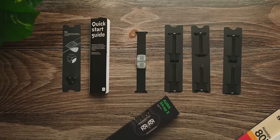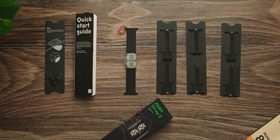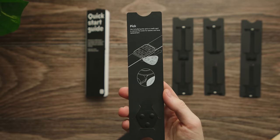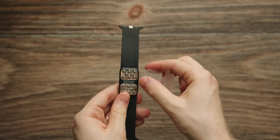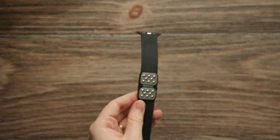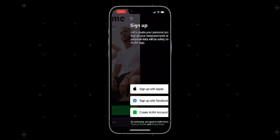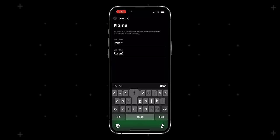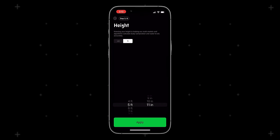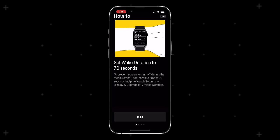Aura makes this entire process super simple from the very beginning with the unboxing. Inside the box, you get the Aura Strap 2 itself, a few different band options depending on your wrist size, a quick start guide, and a little guitar pick you can use to easily pop open the cover and swap out the bands and the removable, replaceable battery. The setup process is super simple — you just pull off this wrap to activate the battery inside, then put on the Aura Strap 2 on your Apple Watch like you would any other watch band. The rest of the setup is very streamlined right within the Aura app: sign up or sign into your account, select the device you want to add, enter in some basic info like your birth date, height, sex, and current body type, make sure the Aura app is installed on your Apple Watch, change a few simple settings, and you're good to go.